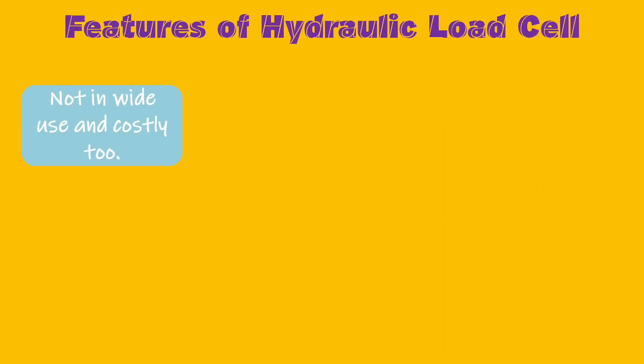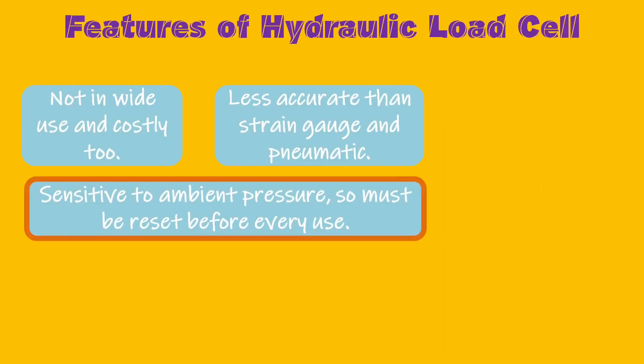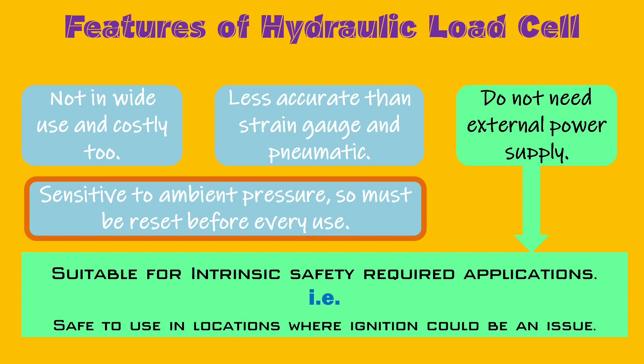Hydraulic load cells are not that widely used. They offer accuracy in a range of 0.25 to 1% of full scale output, with a resolution value of 0.02% usually. They are sensitive to ambient pressure, so they must be reset before every use. Hydraulic load cells are costly. However, one great feature is that they do not need any external power supply, so they are suitable for areas where intrinsic safety is required.